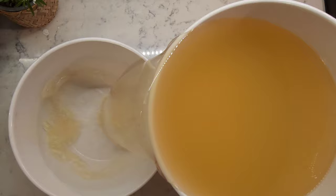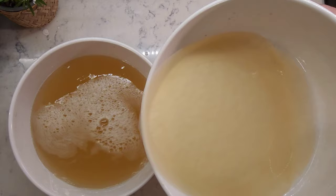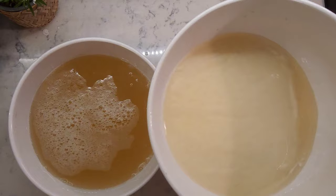By now, the starch has settled nicely at the bottom of the bowl. Remove and discard the water. Place the remaining starch on a tray and let it dry for a few days at room temperature, or you can dry it in a dehydrator if you have one large enough.